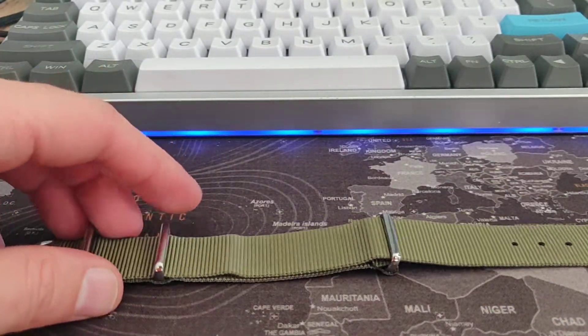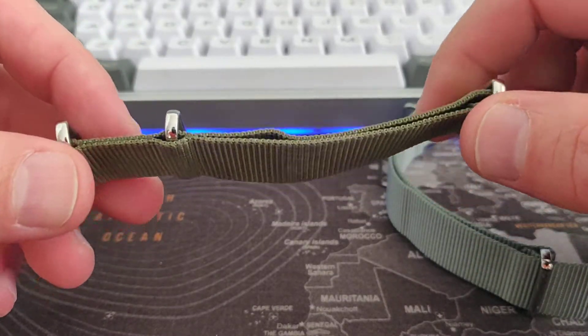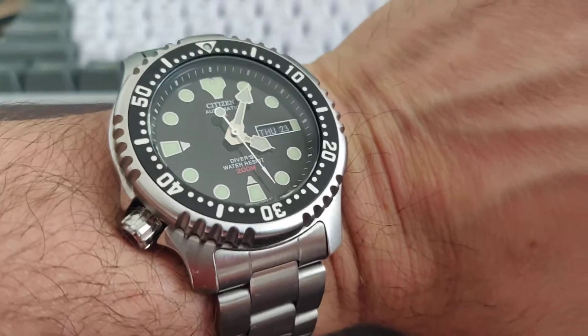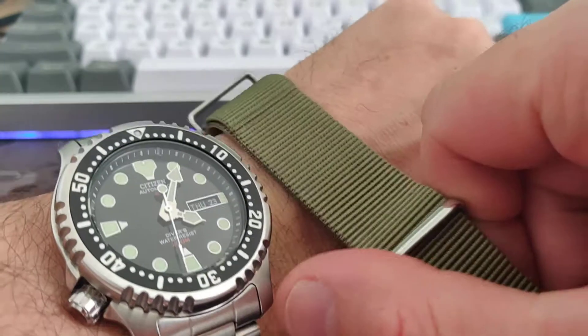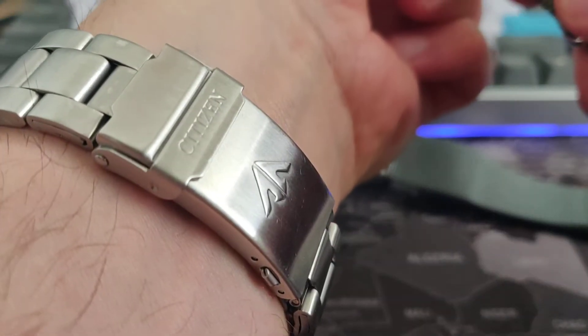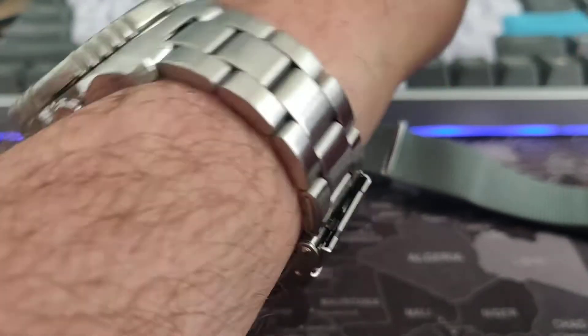This is a seat belt material and it's very soft and very comfortable. What I have here is the green, which I've been wearing a lot on the Citizen NY0040. These two look amazing together.